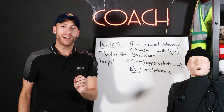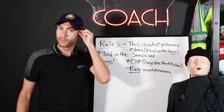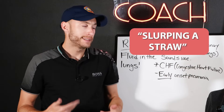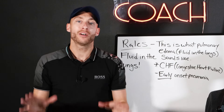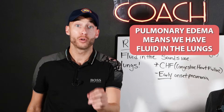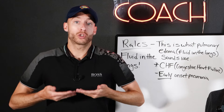That is rales. Rales is a sound we can actually mimic — if we take our hair and rub it together, you can hear the sound. Some people say it sounds like slurping a straw. Either way, it's fluid in the lungs. Rales is what pulmonary edema sounds like. Pulmonary edema means we have fluid in the lungs, fluid where it doesn't belong. You're essentially drowning yourself.